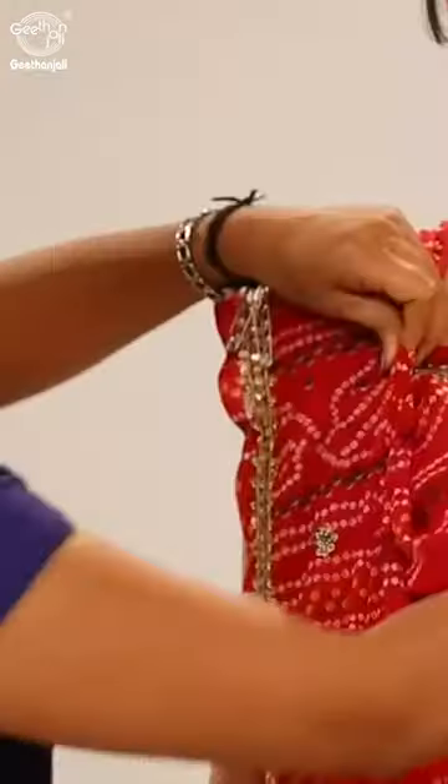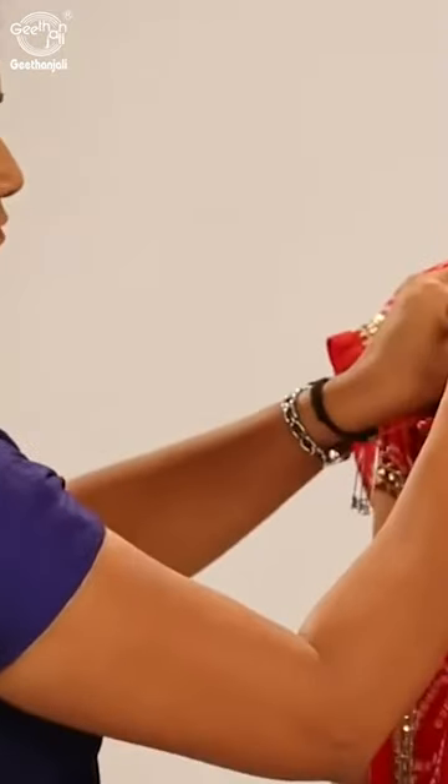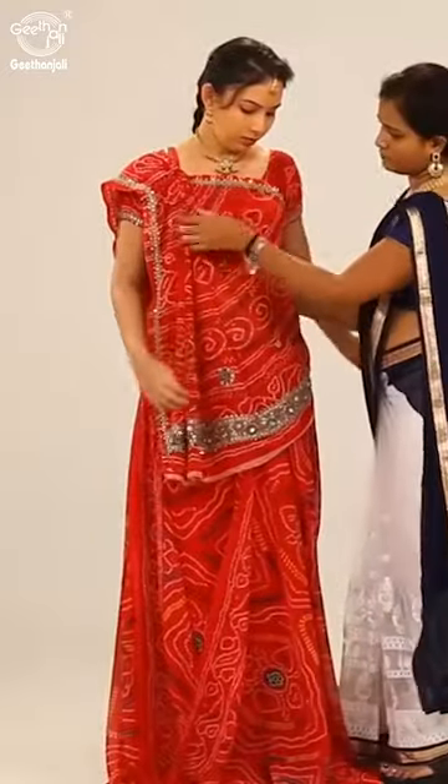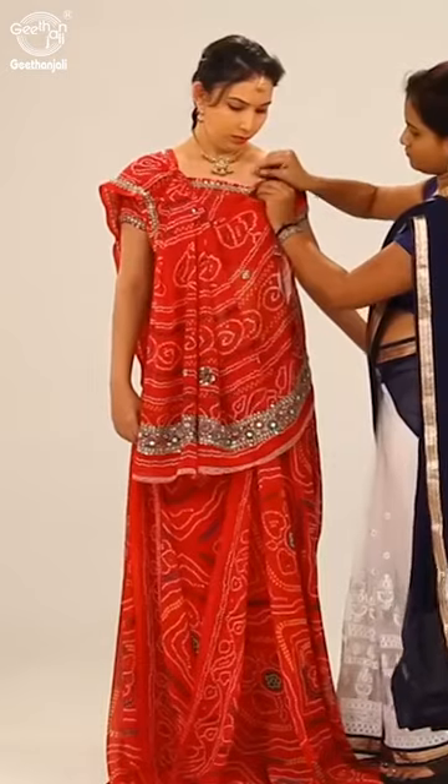Make pleats, then pin the saree on the right shoulder. Adjust the pleats to cover the chest, and use pins to secure the fabric on the front side over the blouse.